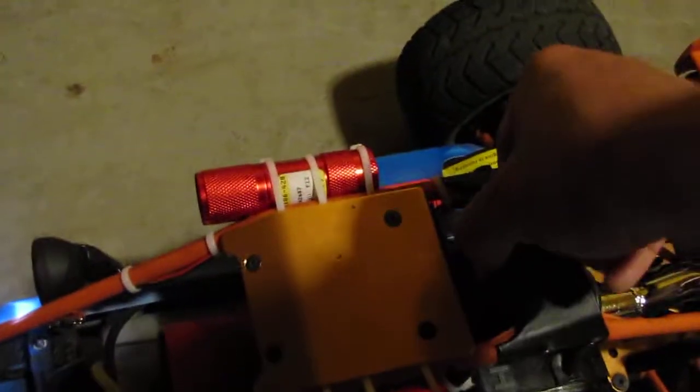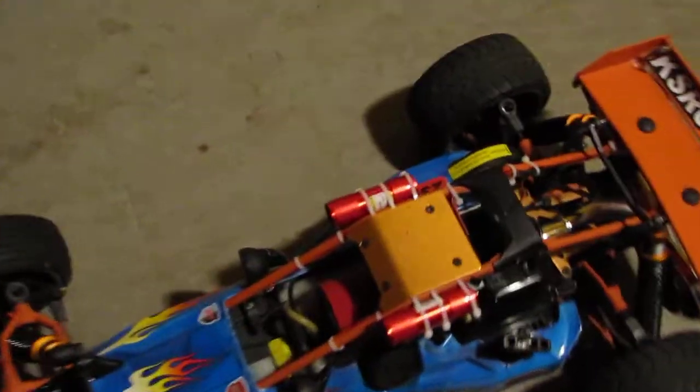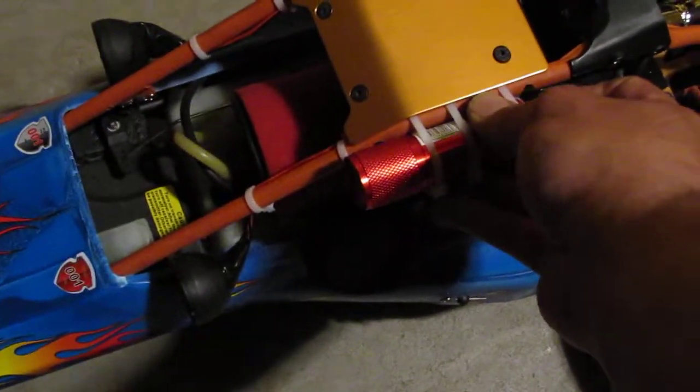Another YouTuber came up with an idea that I like better. He went out and picked up two flashlights like I did — they have nine LEDs each. I got them zip tied to the roof right here. They're four bucks each, and for under $10 it works pretty good.